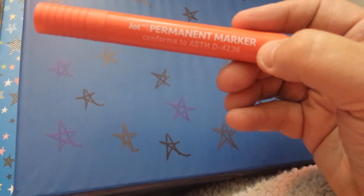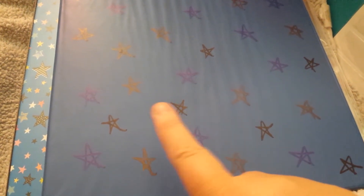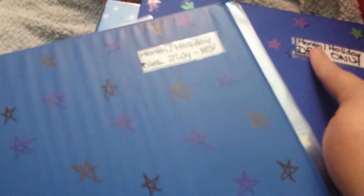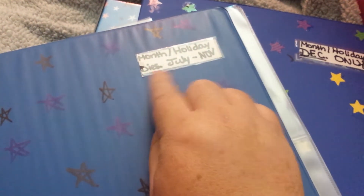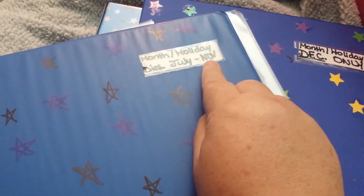So I got the permanent marker — this came in a four pack. What I did, I took all the markers and put the blue, the black, and the red on here. So that way it ties in with these — that way I know that all these are together in case I don't read the label. So this one is month, holiday — same thing. And this one is dyes. I forgot to put dyes on this one. And this one is July through November.